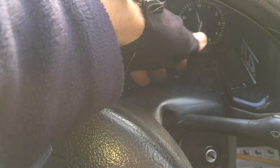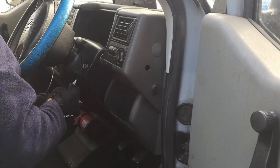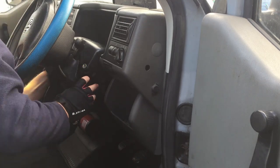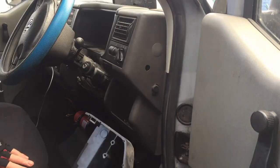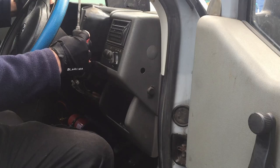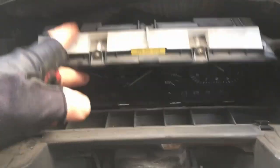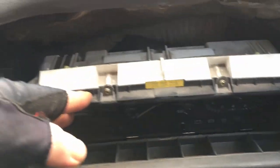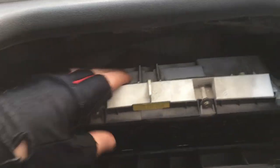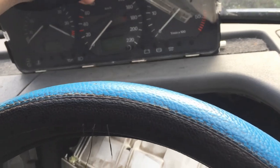I'll start by removing this surround and this surround. This is just loose and flopping around in here now — it's supposed to be screwed in at the top left and top right, but the previous owner obviously had this out. All I've got to do is unplug it there and I can literally plug that straight into the back of the new one and see if it works or not.